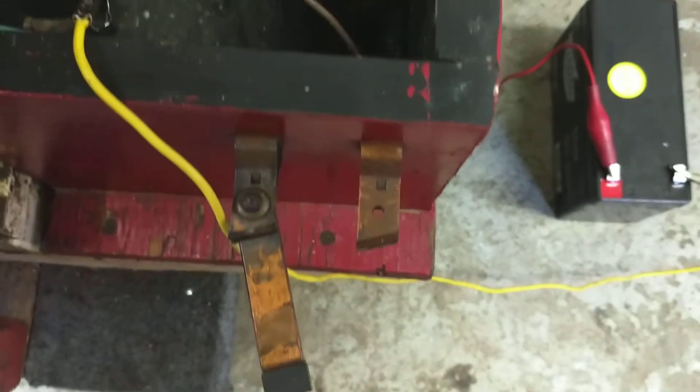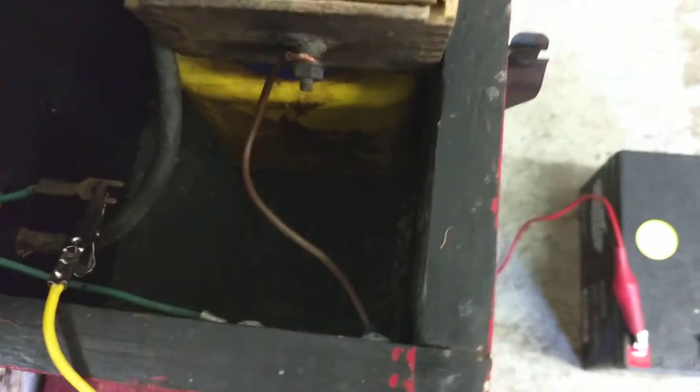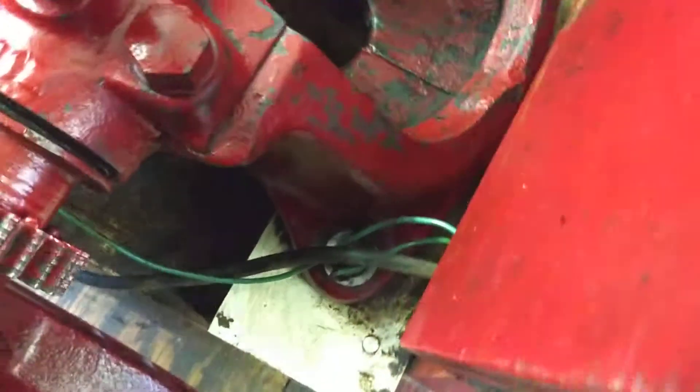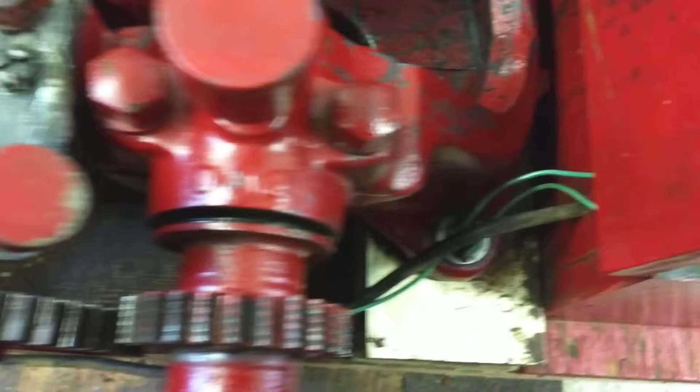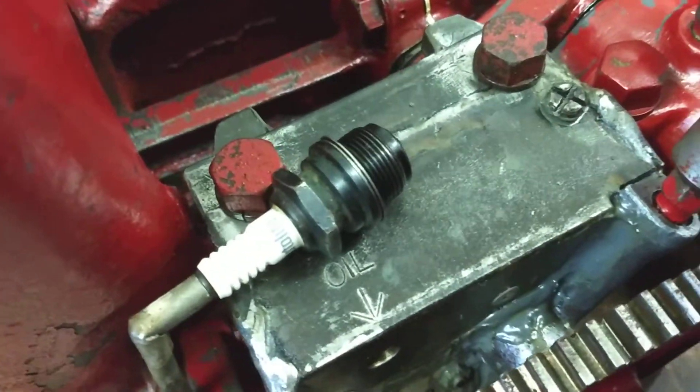I've got a knife switch right here. It's going from the negative side of the primary circuit of the coil and it just grounds down here in this bolt. The secondary winding of the coil comes through here, and right now I've got a temporary spark plug here.